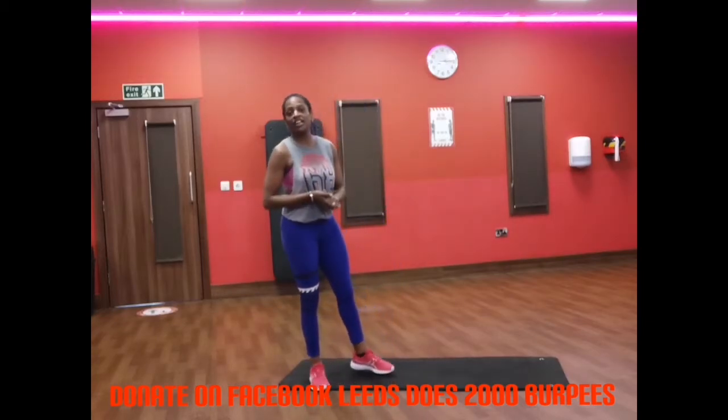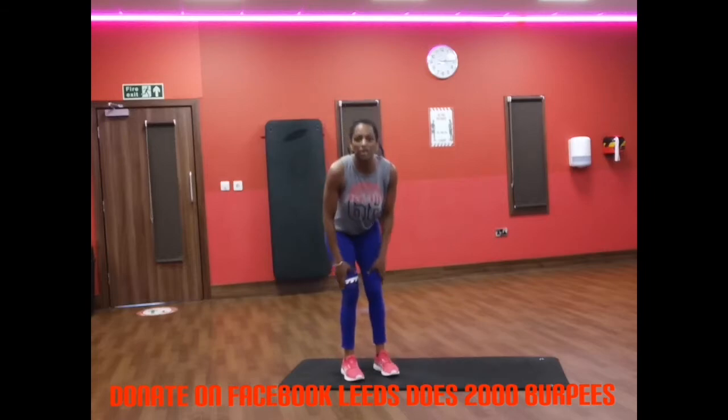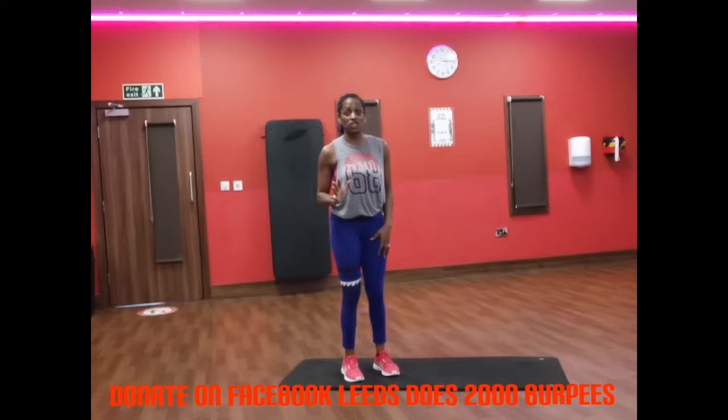Today's variation is going to be a squat burpee. It's burn, burn, burn on here but you're going to feel good after you've done it.